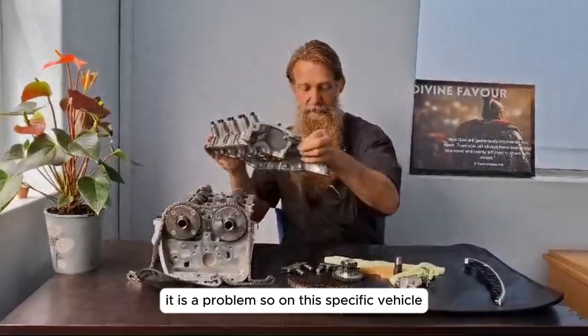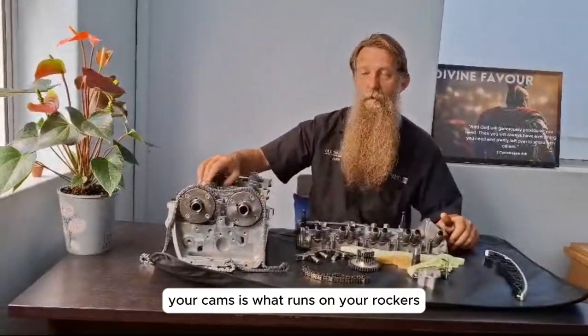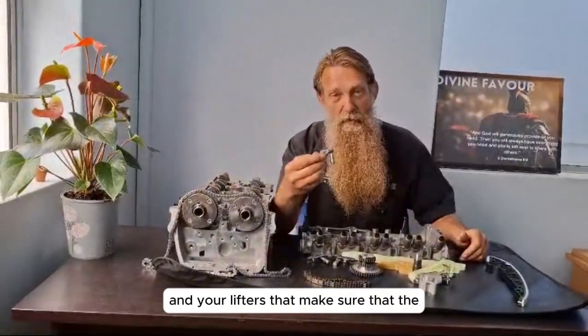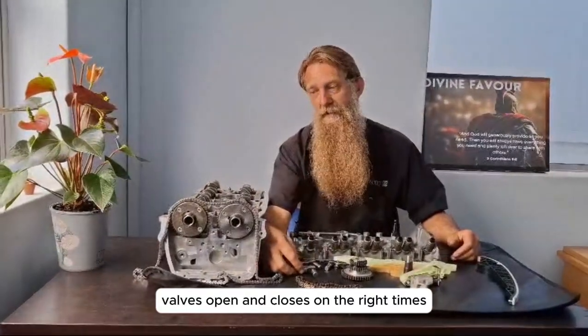On this specific vehicle, your timing chain runs your cams. Your cams run on your rockers and your lifters, which make sure that the valves open and close at the right times.